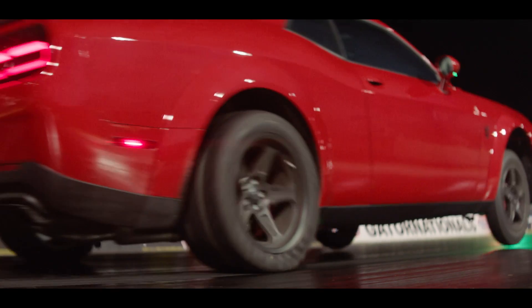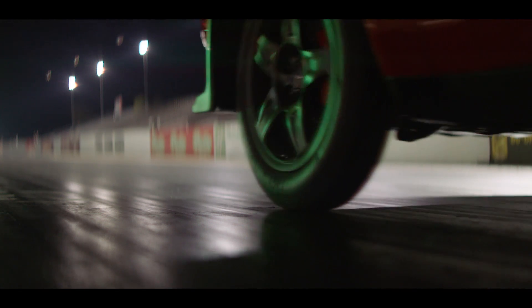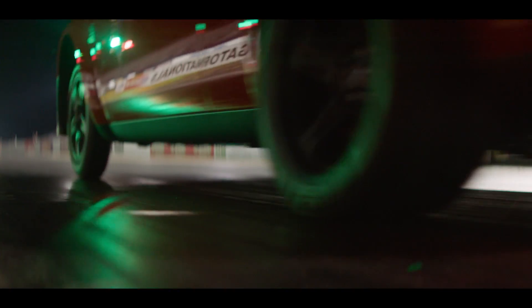This allows the Demon to run 14.5 psi of boost with a 9.5-to-1 compression ratio on the 6.2-liter Hemi and produce up to 840 horsepower on 100 octane — or about 808 horsepower if you're running 91 octane.